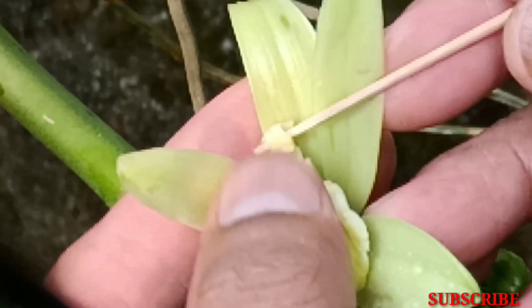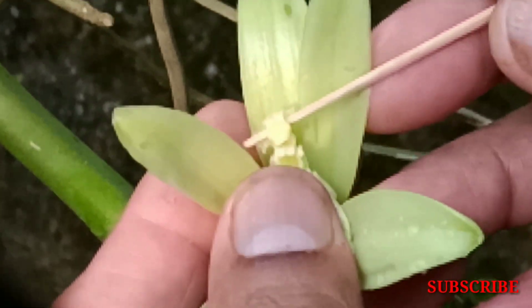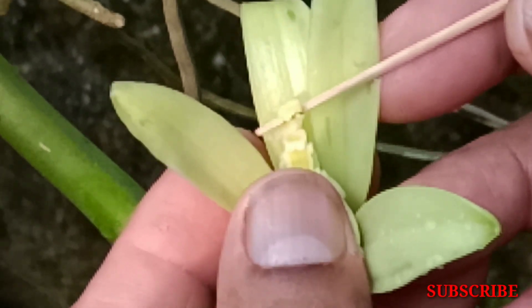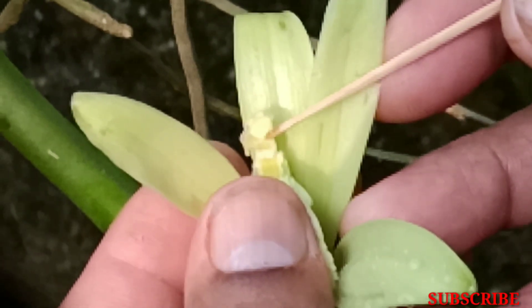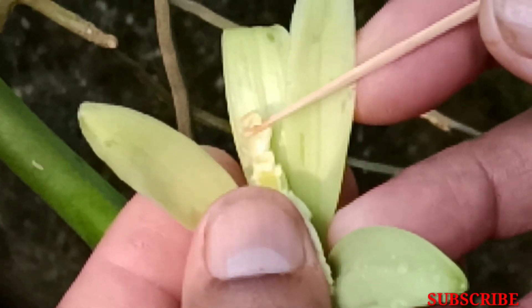There will be a flower. We will filter it to see our part. When we put the part — this is a fresh flower.